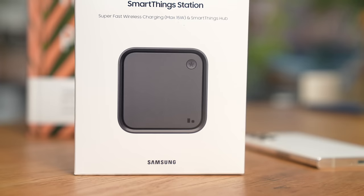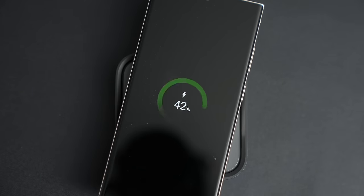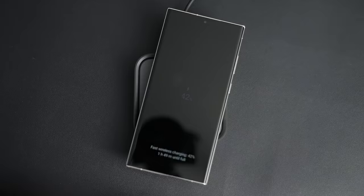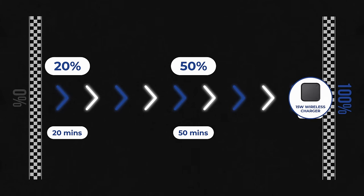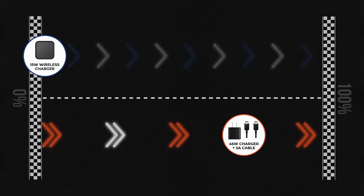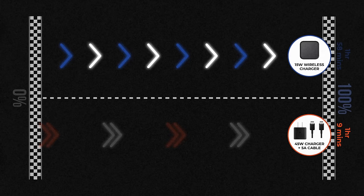For the wireless test, I used Samsung's newly launched SmartThings station, but any 15 watt Qi charger will suffice. Obviously, wireless charging will take longer than wired charging. You'll get 20% in 20 minutes, 50% in 50 minutes. A full charge takes one hour and 58 minutes — about double the time of wired charging. For those who are curious, the S23 Ultra doesn't charge any faster than the S22 Ultra, which means no improvements to charging this year.